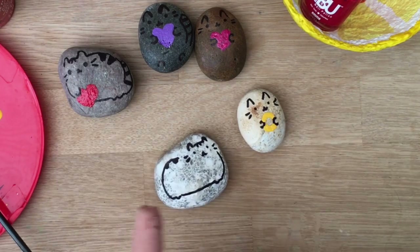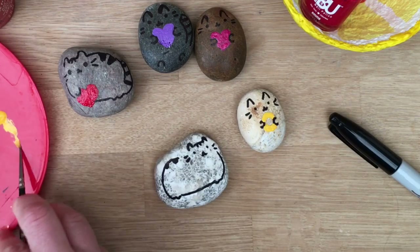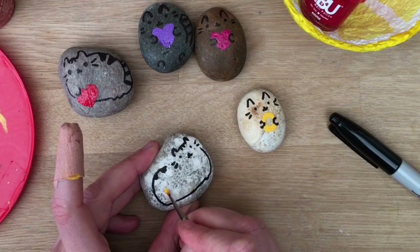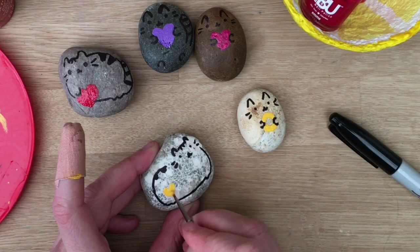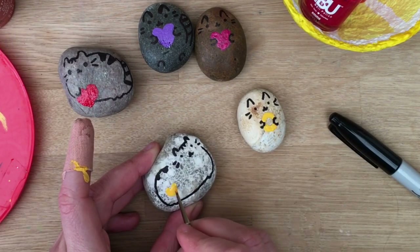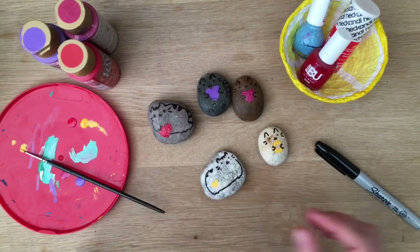And then again if you want to you can add a little heart. I might give this one a little yellow heart because I've got the yellow out — why not? This one I'm going to put the heart here. I think these make really really sweet pocket friends. So you can make them, give them to your friends, and they're just quite a nice little thing to have on your desk or in your pocket.